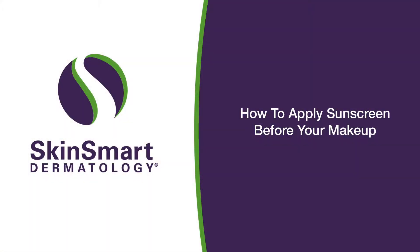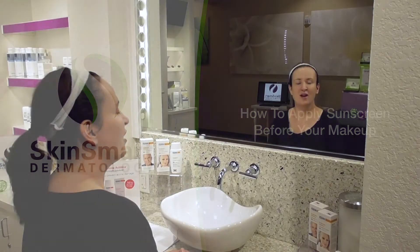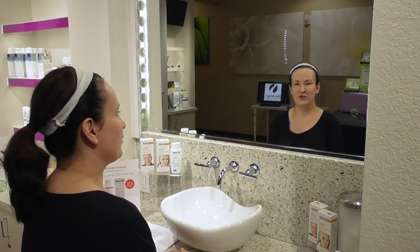Hi, I'm Dr. Elizabeth Callahan, Medical Director and Dermatologist at SkinSmart Dermatology. I want to talk about an issue that's near and dear to my heart: proper application of facial sunscreen.